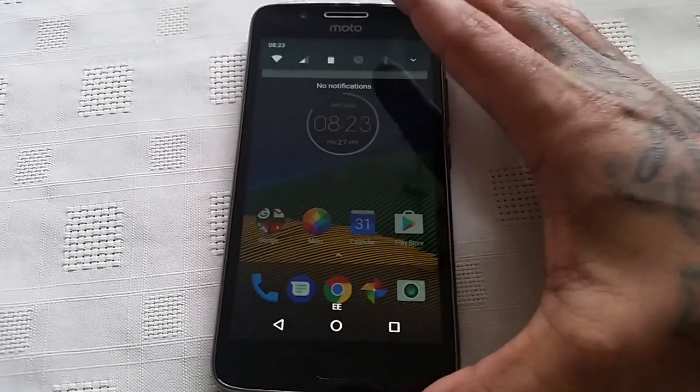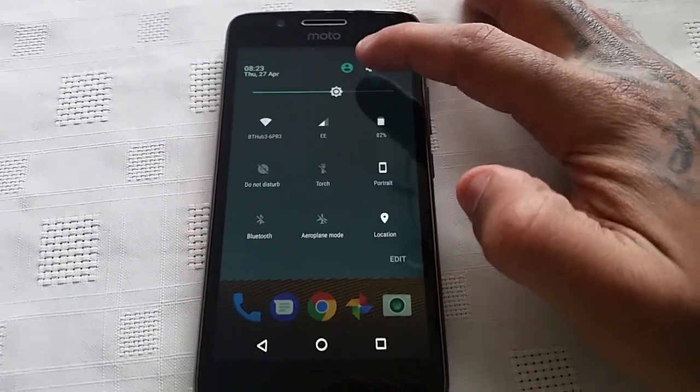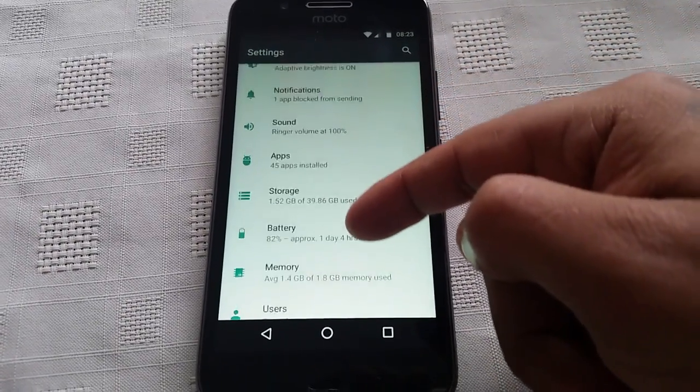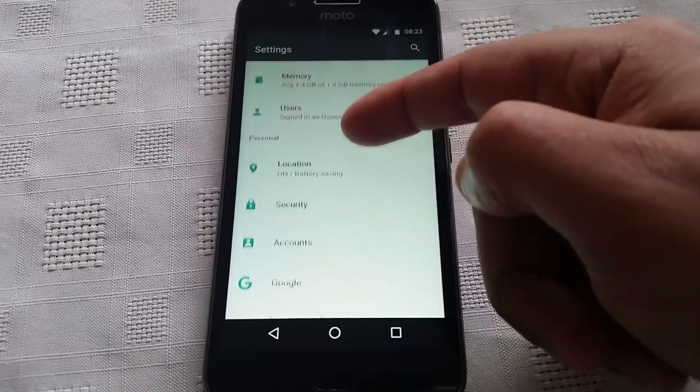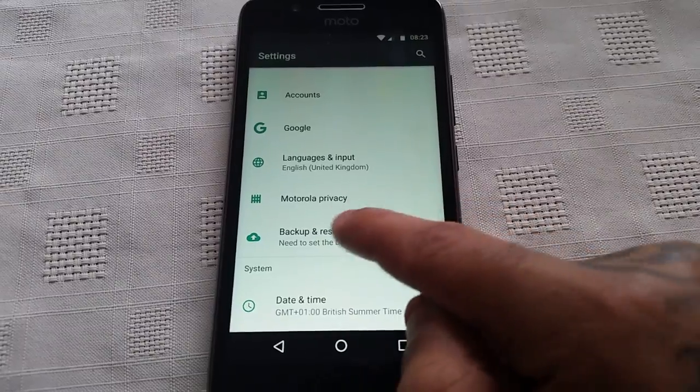All you have to do is just pull down your notifications and go into the settings by tapping on this little icon here. And then just scroll right down to where it says backup and reset.